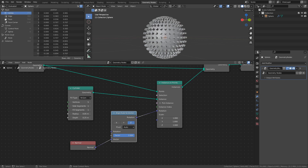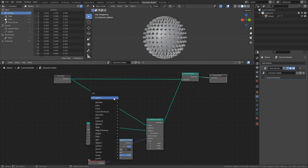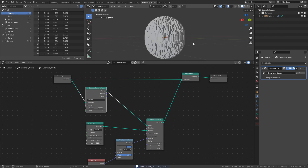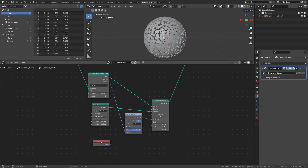It should be noted that this method uses the vertices of the original mesh as points, so the amount and distribution of points is dependent on the vertex count of the mesh. Sometimes this is what you want since it gives a fairly even distribution, but there are other ways to distribute points. By adding a Distribute Points on Faces node between the Instance on Points node and the Group Input node, we can distribute far more or fewer points than the vertex count by changing the density value. Though in order to apply the correct rotation while using this method, we need to use the Normal output of the Distribute Points on Faces node instead of the Normal node.